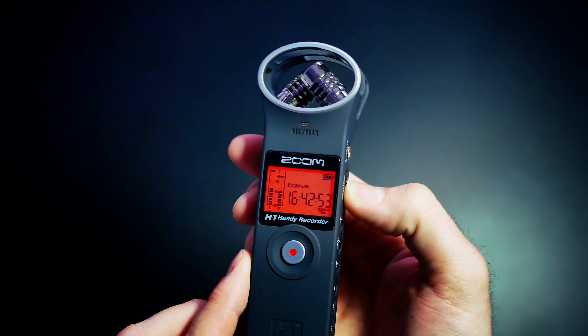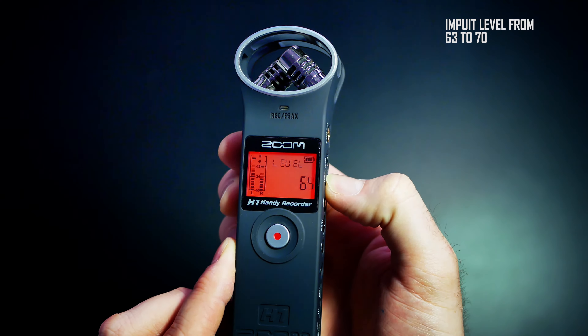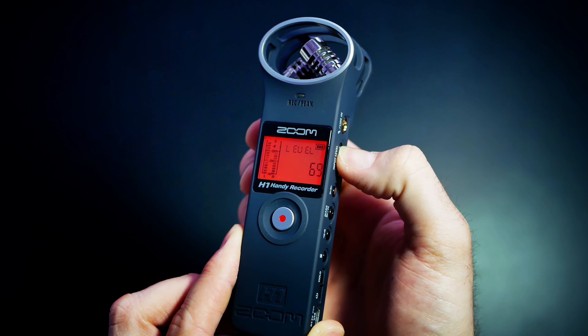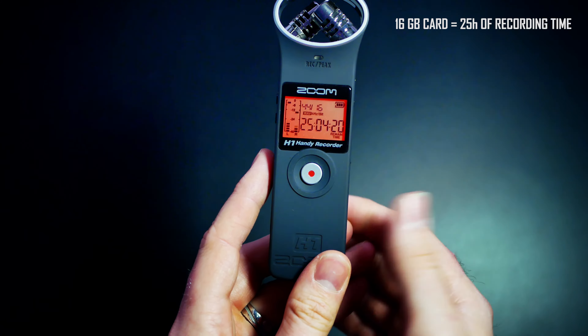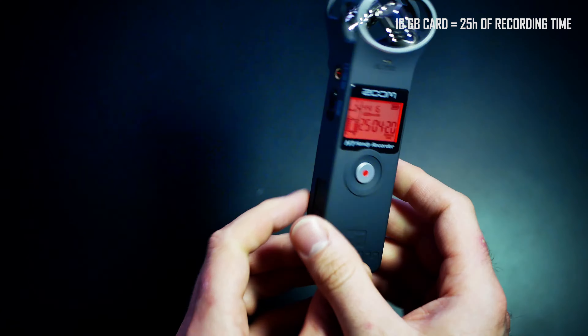You don't want to peak and mess up the audio, so adjust the input level. From my experience you will be fine from 63 to 70. The 16 GB card will give you approximately 25 hours of recording time, so you should be fine for the whole wedding day.